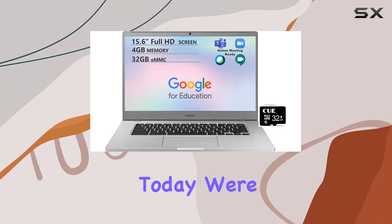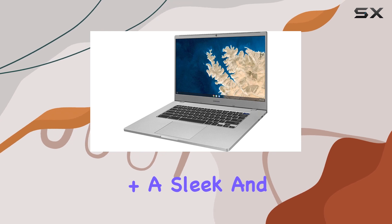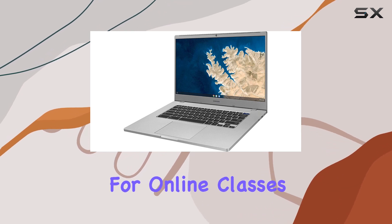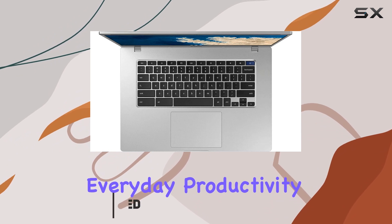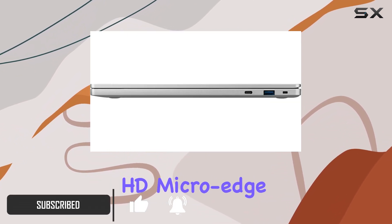Hey there, tech enthusiasts! Today we're diving into the Samsung Chromebook 4 Plus, a sleek and efficient device that's tailor-made for online classes, meetings, and everyday productivity. Let's start with the impressive 15.6-inch Full HD micro-edge display,